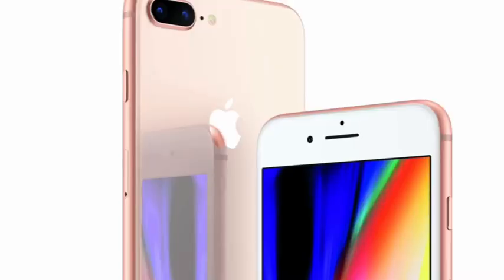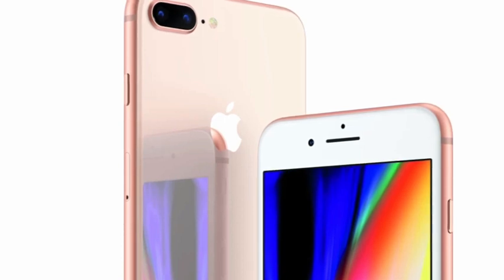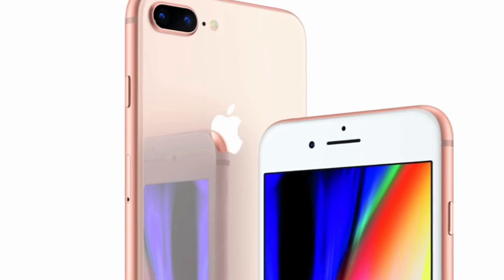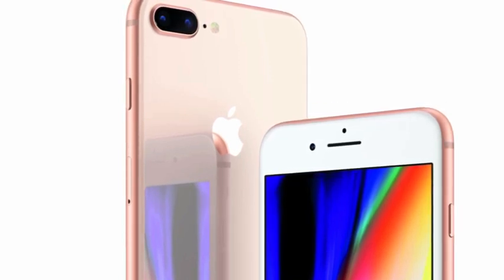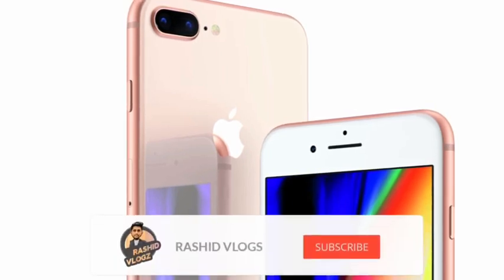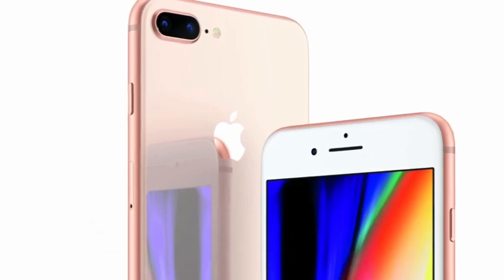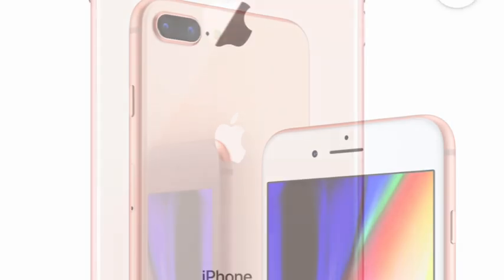This is an 8 Plus model. This is the same model. This is the XR, and the XR. This is the 11GB. This is the 8 Plus model. This is the old iPhone 7 Plus model. This is the XR model.